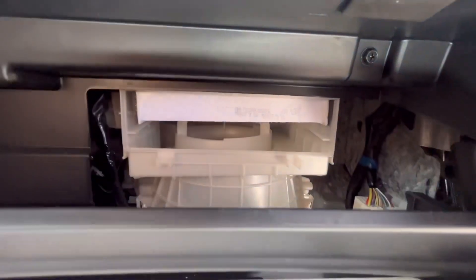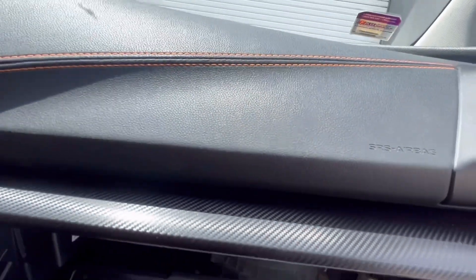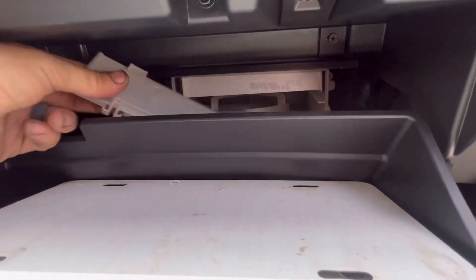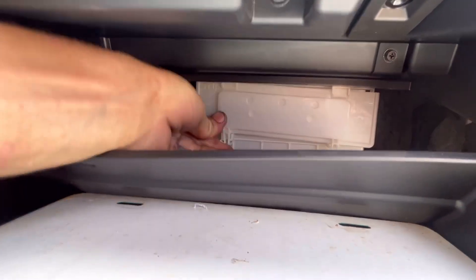Airflow is down. When you install the door, those two little tabs need to make sure they go up and hook into place, and then just push.